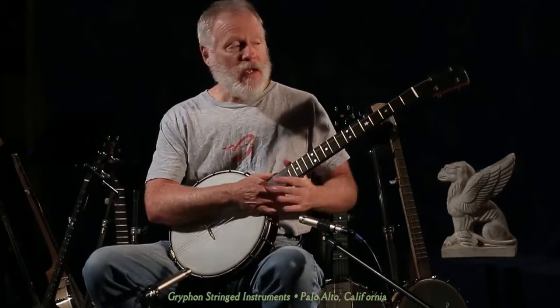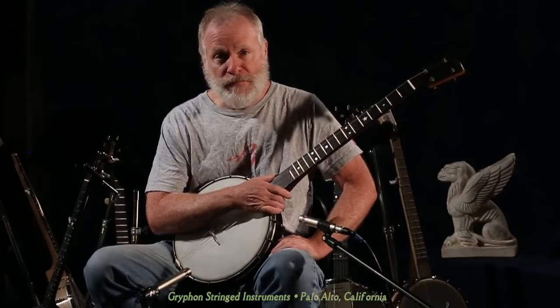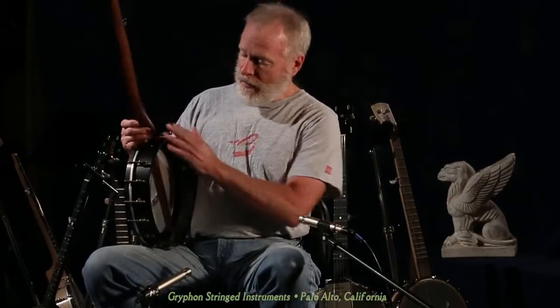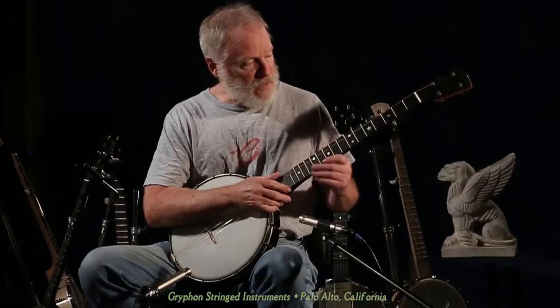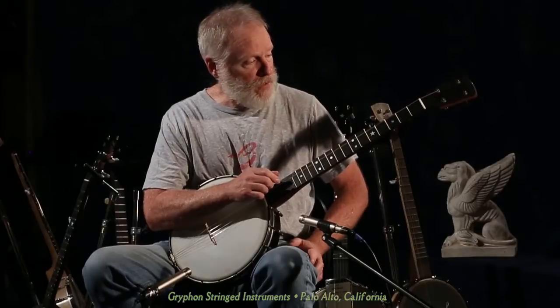Hello again, this is Tom Culbertson for Griffin Stringed Instruments in Palo Alto, and we've got another new line of banjos that we're excited about. This is from the Canadian builder Rickard, and this is his 12-inch Maple Ridge — the retro style banjo that's become so popular. The paddle peg head, the big boat heel, the thin ebonized shell, the Dobson Tone Ring done in raw brass with some antiquing on it — a really nice sounding instrument, and I'll play a tune on here for you.